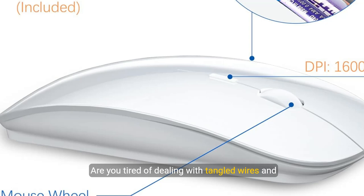Are you tired of dealing with tangled wires and noisy keyboards? Meet the TopMate wireless keyboard and mouse ultra slim combo — the perfect solution for a clean, quiet, and efficient workspace.